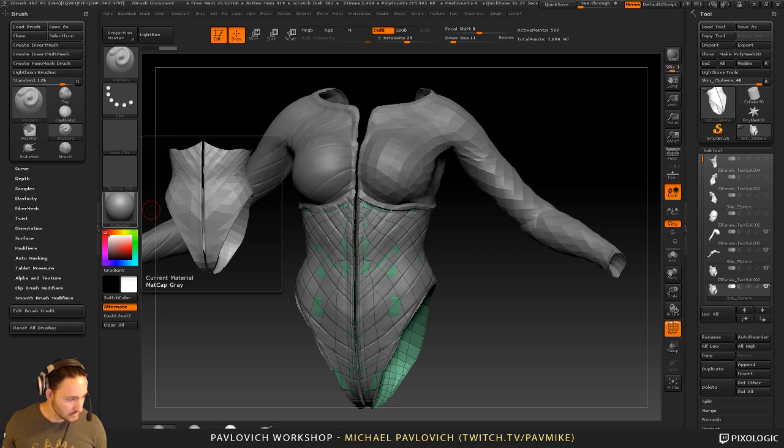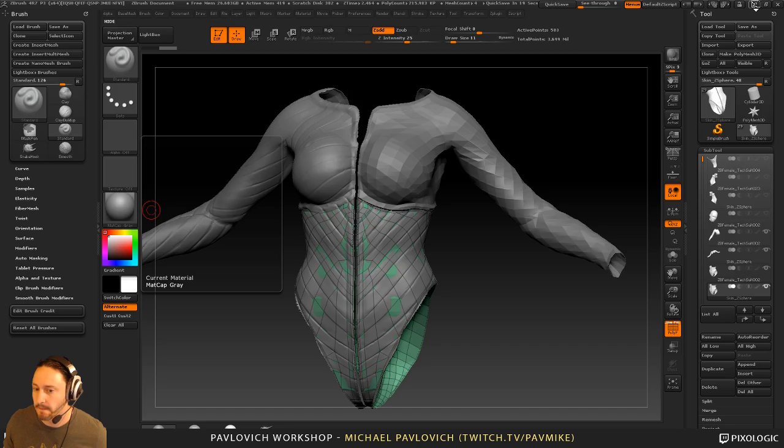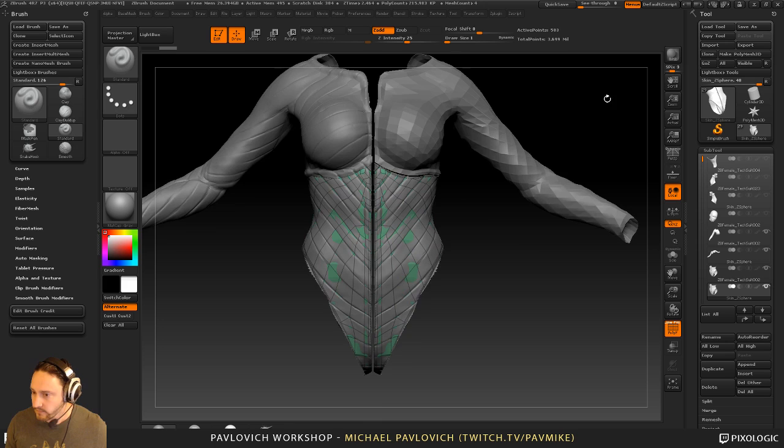All right, so I've been letting this sit for a while. Let me go ahead and load up Quadro just in case I need it. In case you've never used it, Quadro is an image reference viewer that I use — it kind of keeps my reference easy to browse through. I've got our tech suit here.